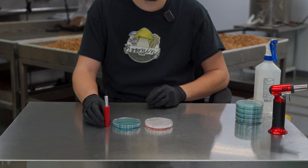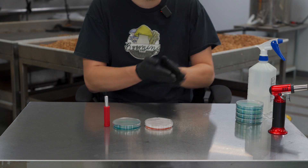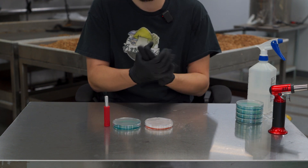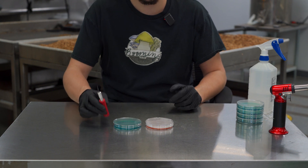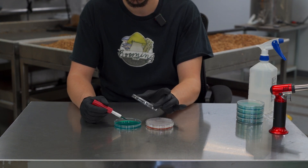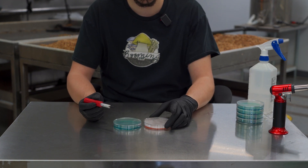While that's cooling down, take some rubbing alcohol — 70 percent — and clean your hands off nice and neat. Once that's dried, take your exacto knife and dab it on the center of your petri dish.